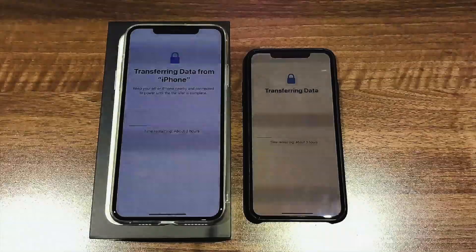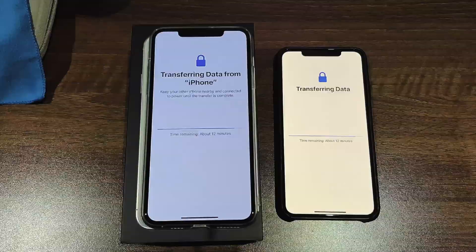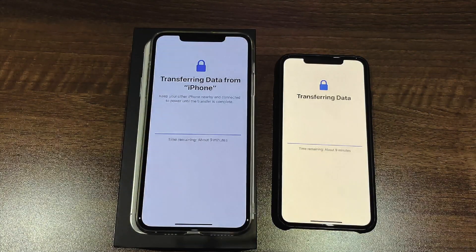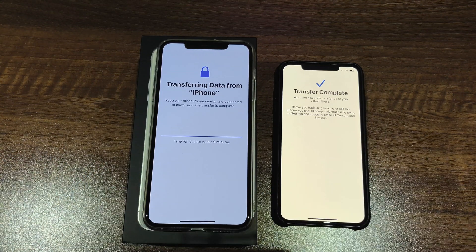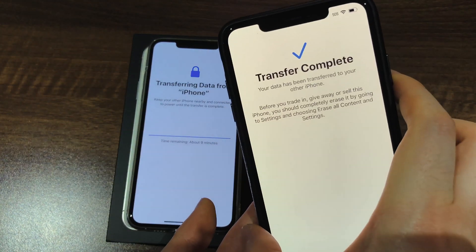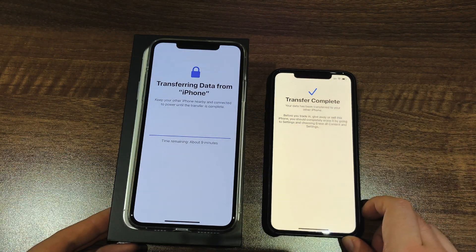This process actually took so long that I got my Nintendo Switch out and started playing it, so it is going to take you a couple of hours to get this done. When the process is complete, you'll see 'transfer complete' on your old phone. You'll still see 'transferring data' on your new iPhone 11, but it will still complete — you won't need your old phone anymore. Just let it finish up on the iPhone 11 and then we're ready for the next step.